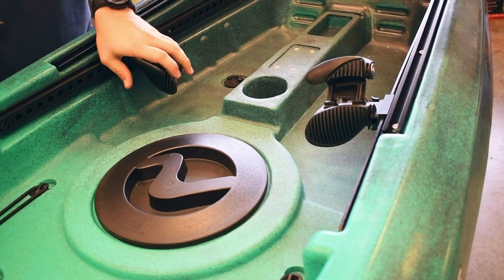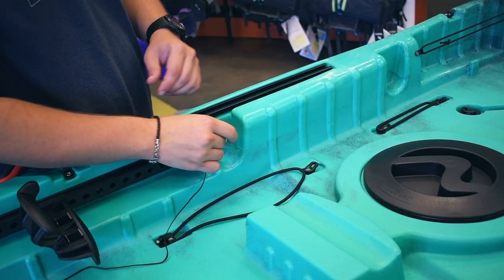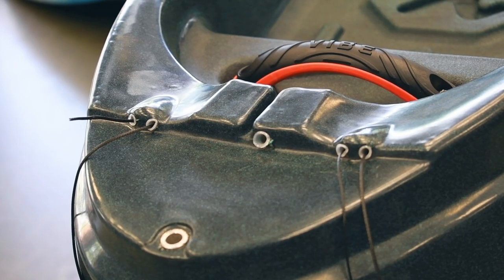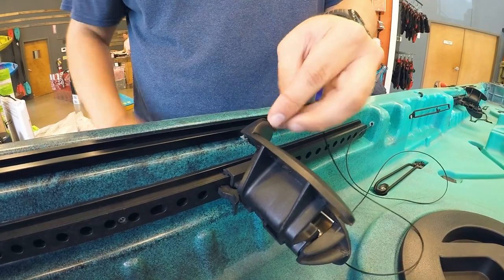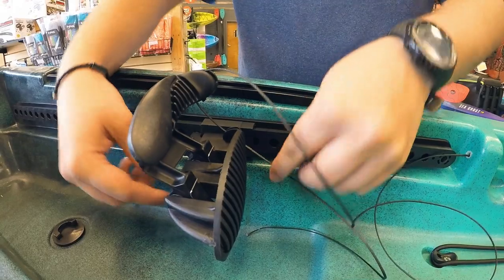After all the toe rockers are on, you're ready to run your steering cables through the boat. Make sure you're using the right length for the front and back and that they go all the way through. Feed the cord through the top of the toe rocker, then back under and around using the groove in the foot braces.